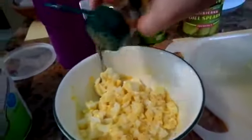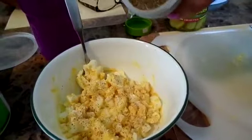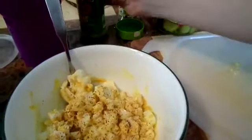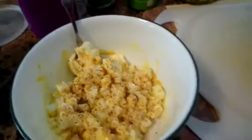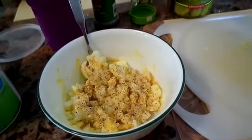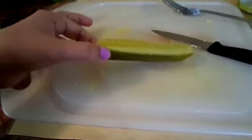We're gonna add the Mrs. Dash, and once again I really just kind of eyeball all of this. And the celery seed — we're gonna go a little bit easy on that. Then we will add a little bit of salt and a little bit of pepper.